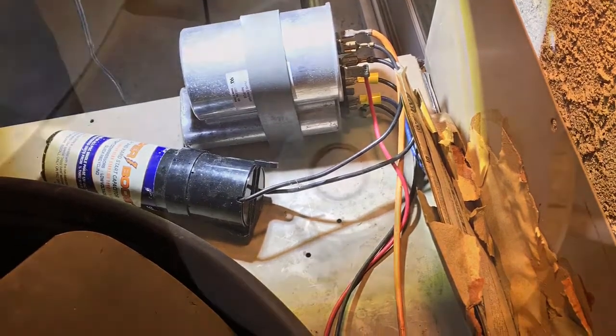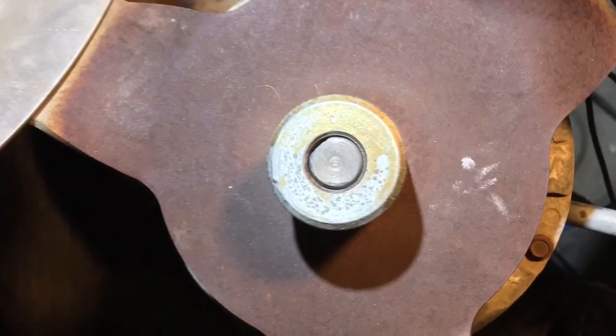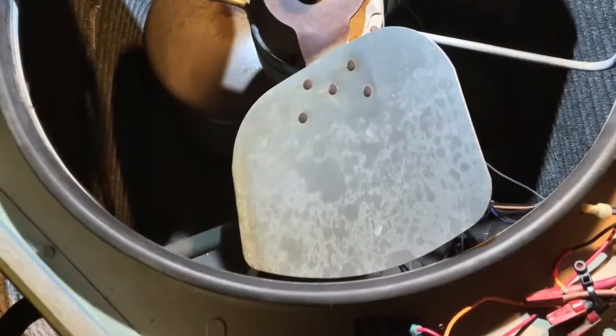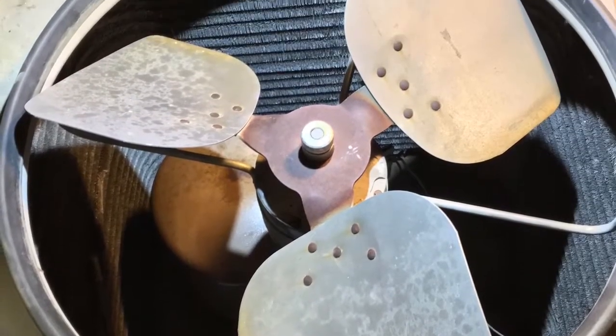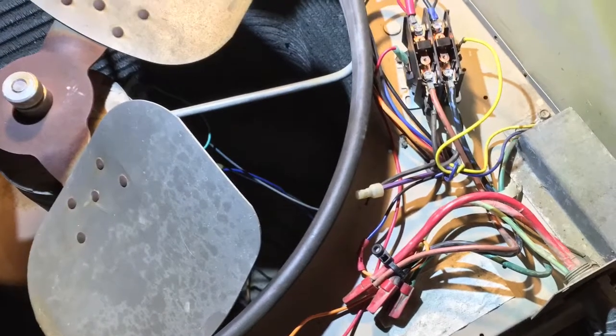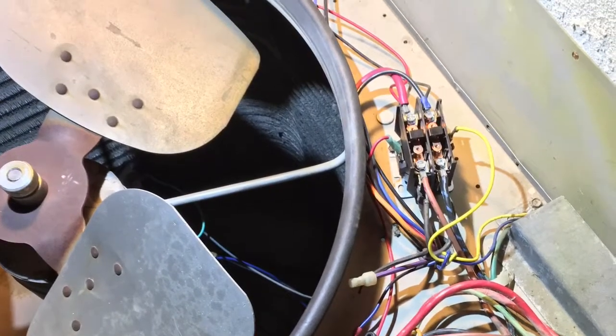Just a little bonus footage. You got a picture of the fan blade hub, which I removed the fan blade and cleaned the shaft and put the fan blade back on with some anti-seize, just so I could access underneath it and change the fan motor if I need to. All right, that's the end of the bonus footage.